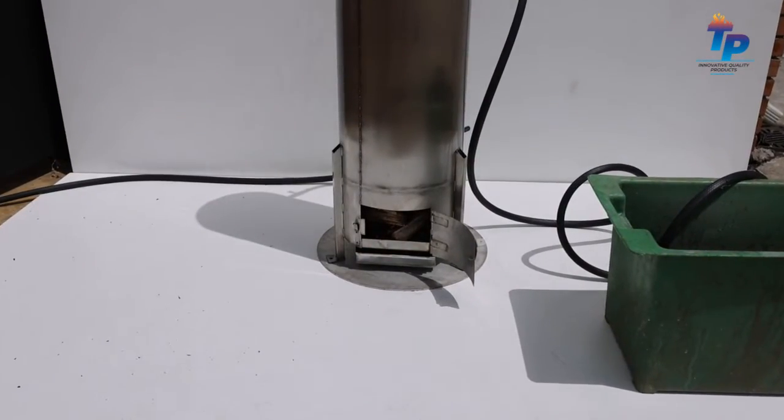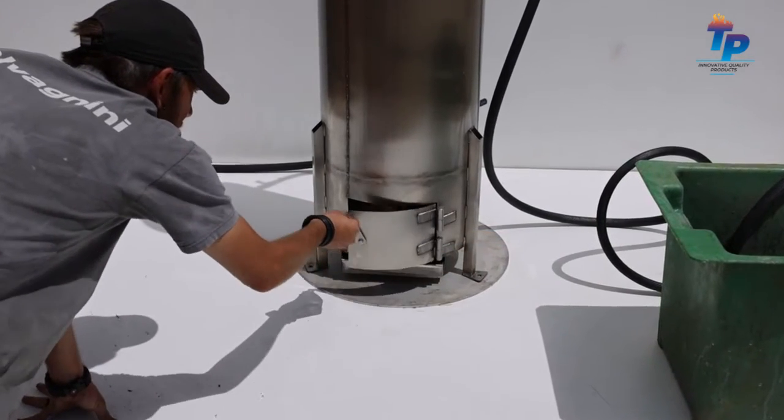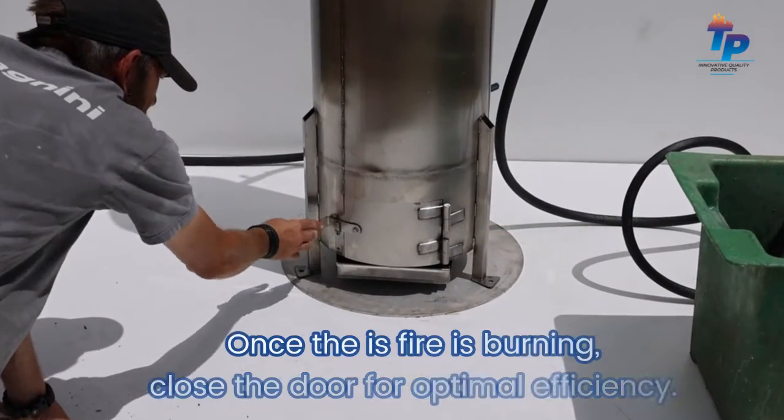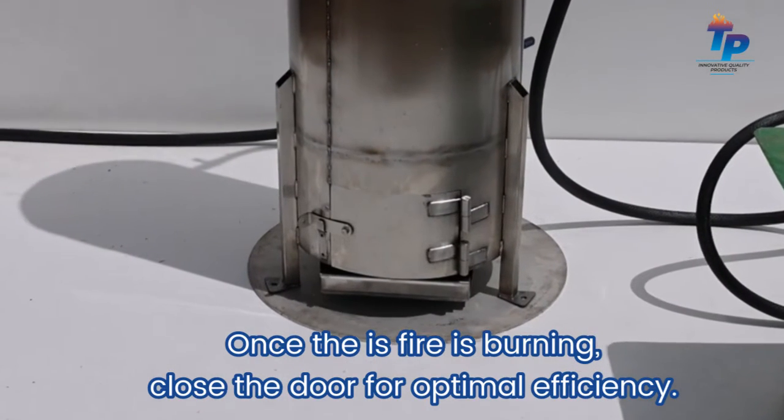So now we're going to close the door. Once the fire is burning and you see there's no problem — it doesn't need any more air to survive — you can close it up. Now it's going to contain all the heat and your efficiency of the burning is going to go up.